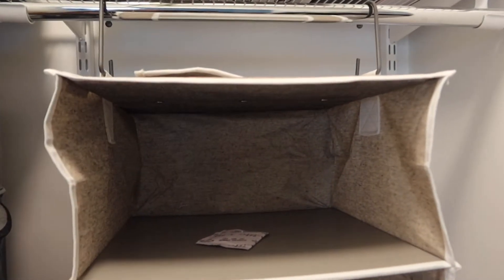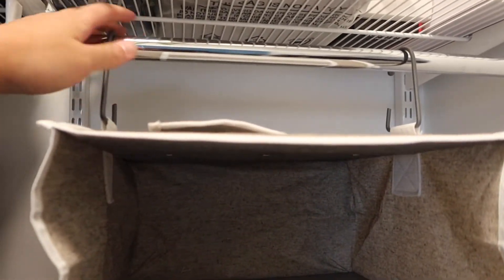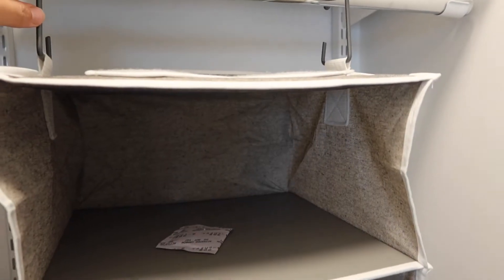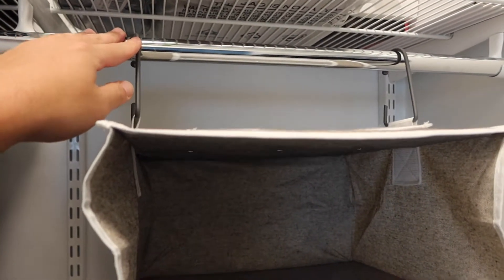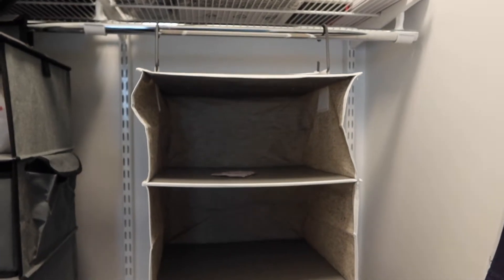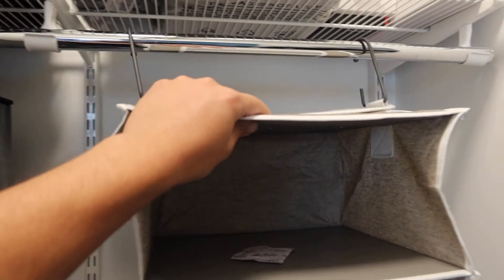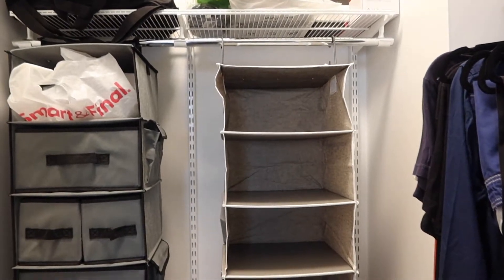That's really cool because if you have wear and tear on the hook option, you can use the velcro, or vice versa — if the velcro wears out, you can switch to the hook option. Regardless of which one you use, both options allow you to slide the organizer left and right on the rod. This is basically what it looks like once you fully set it up.